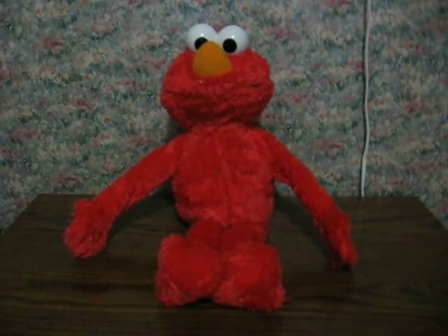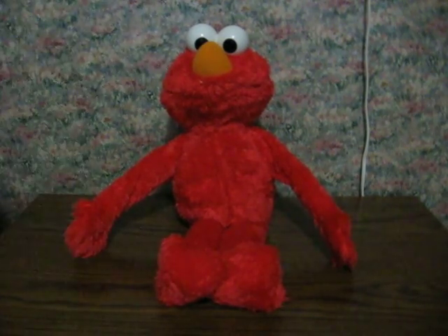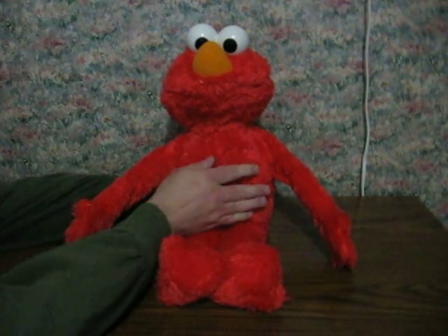This is a Sesame Street Big Hugs Elmo doll. He's going up for sale and this is just a quick demonstration video to show some of how he works. He's got his batteries turned in and his power switch is on, so all you have to do is squeeze him.